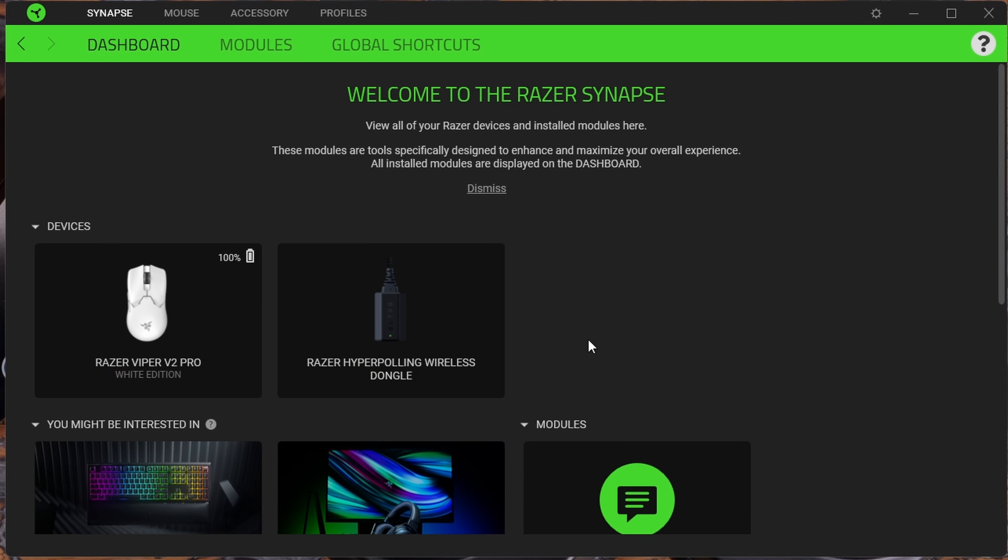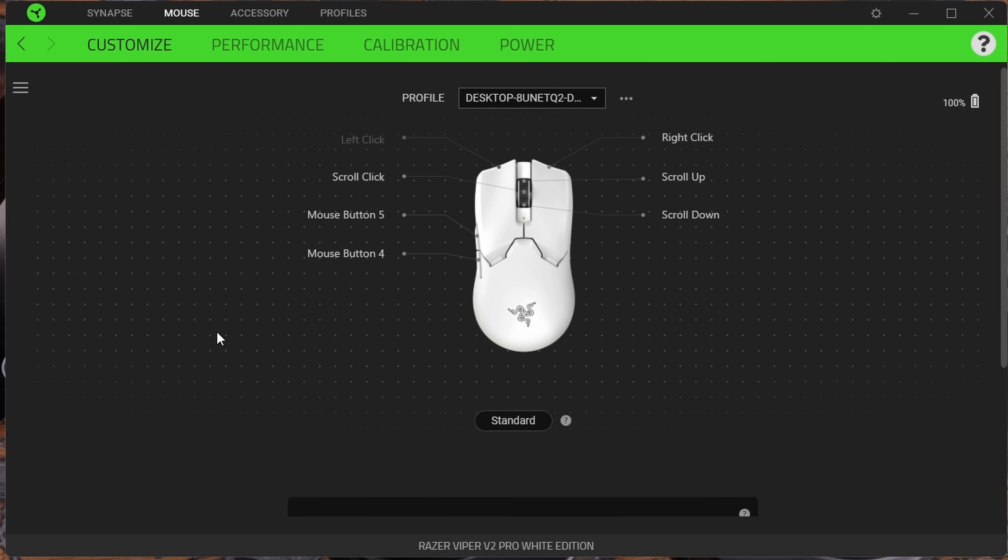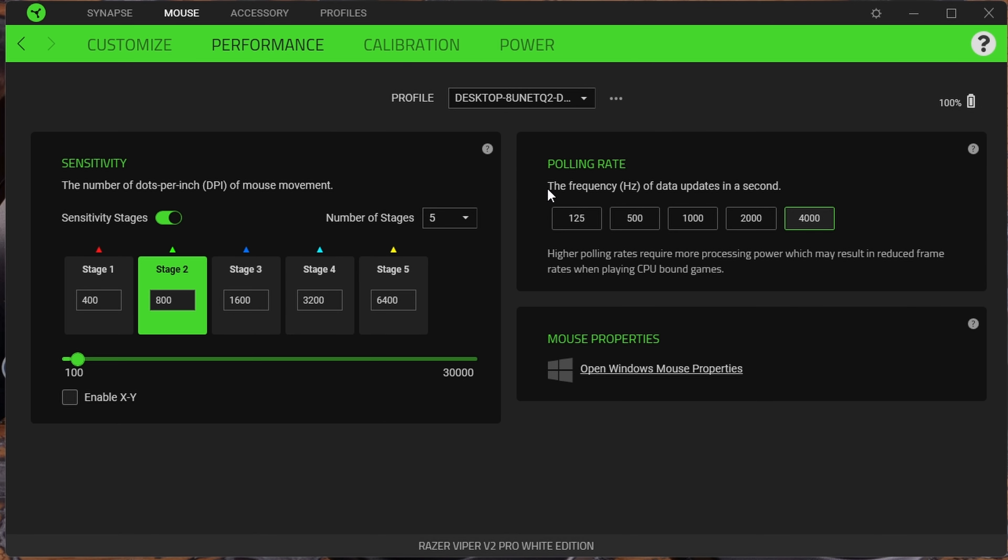Here in Synapse you can see two different devices listed: the mouse and the HyperPolling dongle. Clicking into the dongle, there isn't much to change, but you can configure the LED indicator. Connection status shows a white indicator by default. You can switch it to battery status — green for 100%, yellow for 66%, orange for 33%, red for zero — or set it to battery warning only, which blinks red when the mouse is nearing charge. Going back to the mouse and into Performance, you can see that the polling rate options have increased up to 4000Hz.